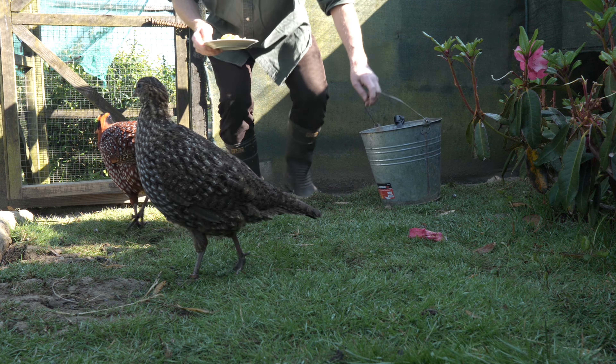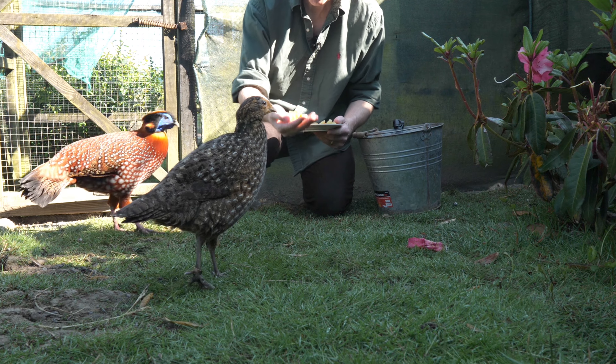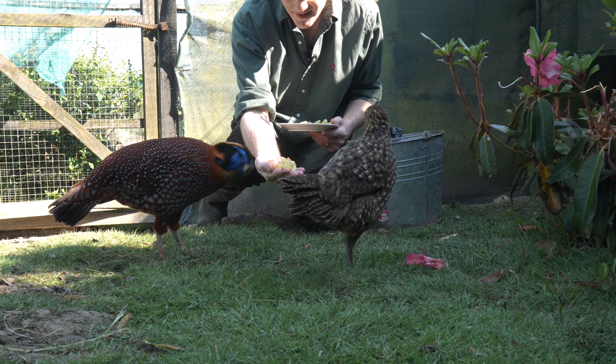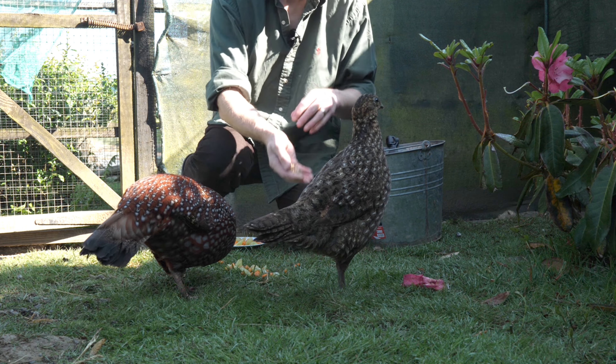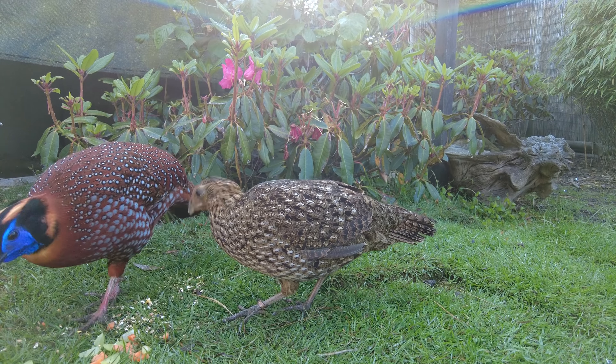These glorious birds are called Temminck's Tragopan. They're a type of pheasant found from India through to China, and they're one of the easiest Tragopans to keep and most common in captivity.